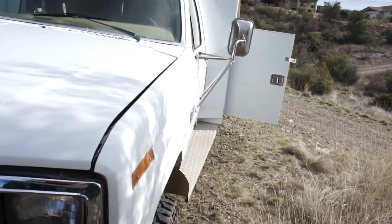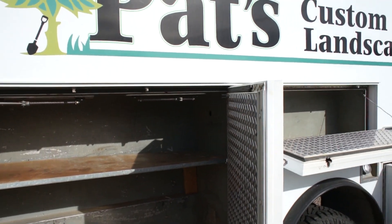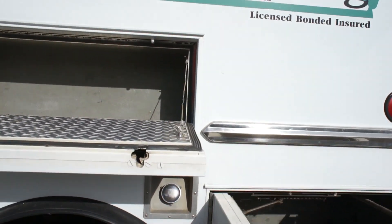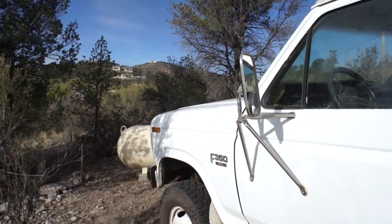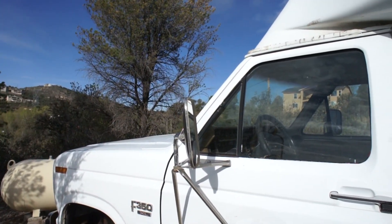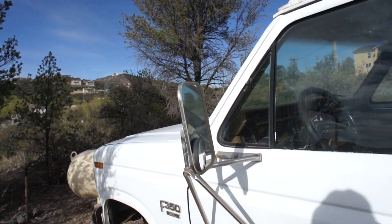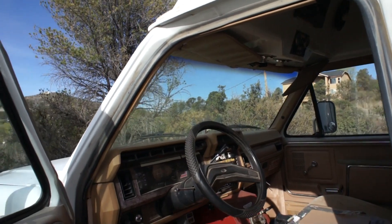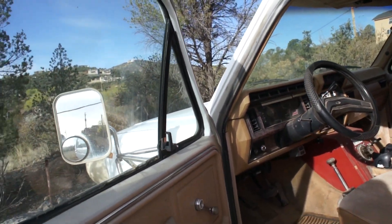I will probably replace all these seals around between the cab and the back area. One of the reasons I bought this is the person that had it before, his name is actually Pat. He bought it because he wanted to use it for camping and also for his landscape business — kind of like a mobile office. He didn't use it a whole lot. What he did do was two years ago in 2017, he had the engine completely rebuilt, and after he got it rebuilt he only put about 500 miles on it. It only has 48,000 miles on the vehicle and about 500 on the new engine.